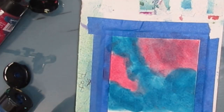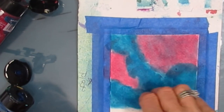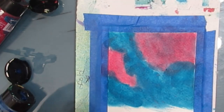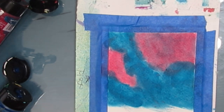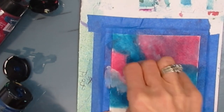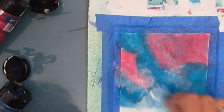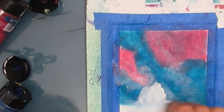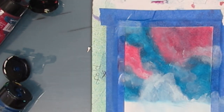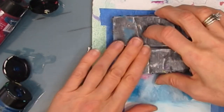Here I'm just adding more alizarin crimson to build up the pink color. I'm not too worried about it being splotchy at this point because I'm going to be coming in and doing some stenciling and stamping, and that's going to push it back. I'm adding a little bit of white gesso just to soften it and change the tone — I think different tones add interest to your background. Because this is watercolor paper, not just cardstock, it takes the wet medium really well.